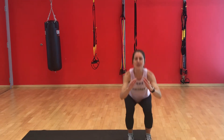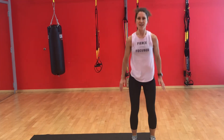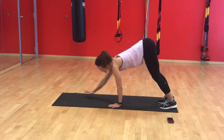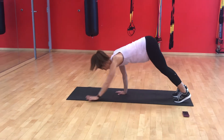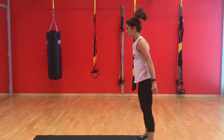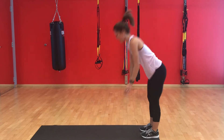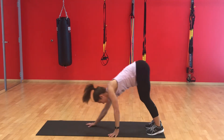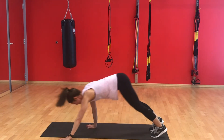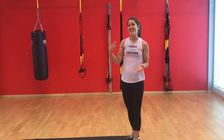One through ten bodyweight squats. Switching to the inchworm — walking myself out into a plank, and back up. One, two, three, four. And if you'd like to make these harder, you can always add in a push-up. And five. I have the rest of this minute to rest, and then repeat that eight times.